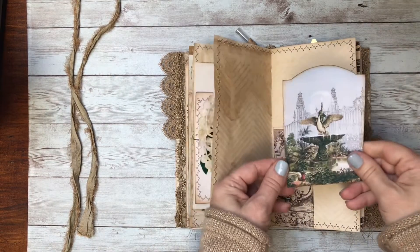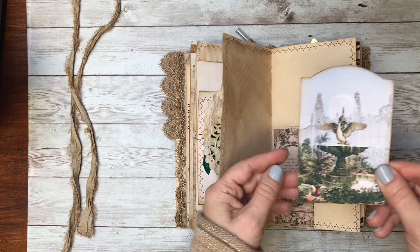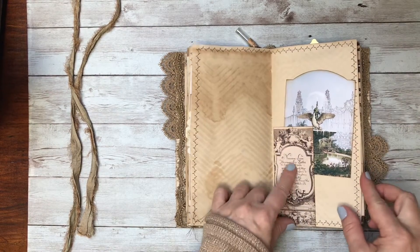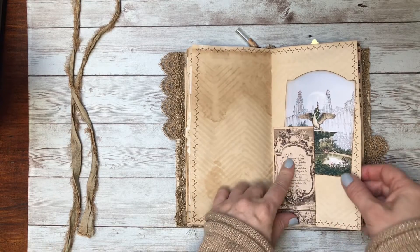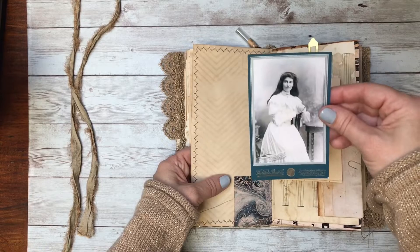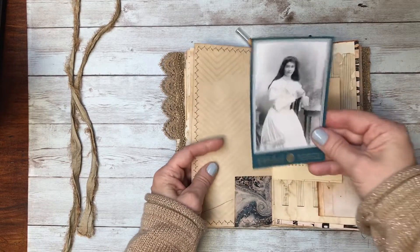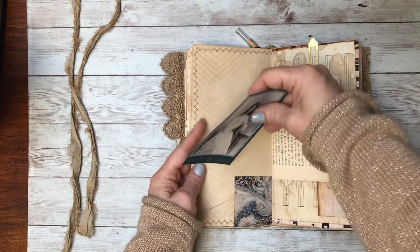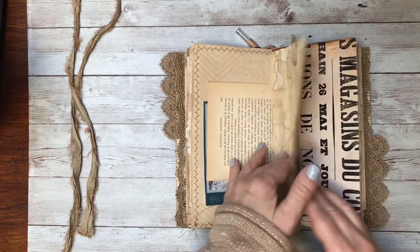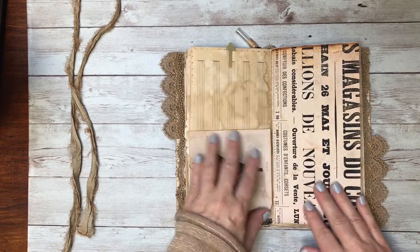Here is a journaling card — I loved this fountain image. And this is one of their bookmarks but I turned it into a little tuck and wrapped it around so you've got a tuck on both sides. This is another lady from their antique photo bundle, and another one of my birds.